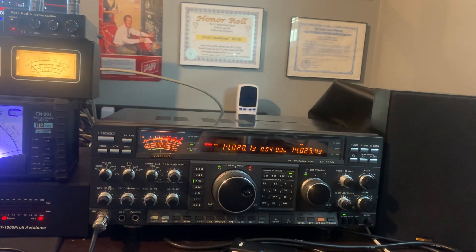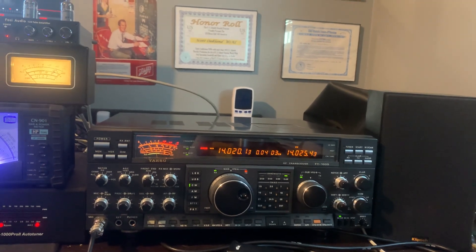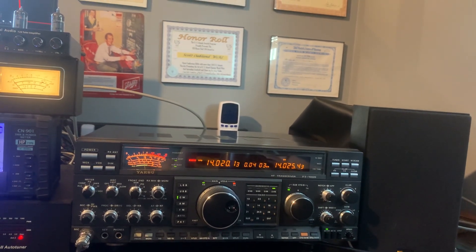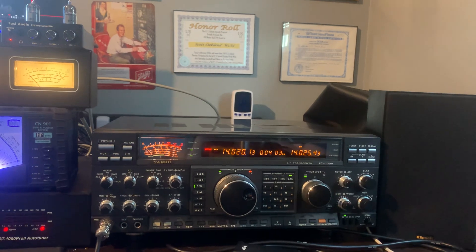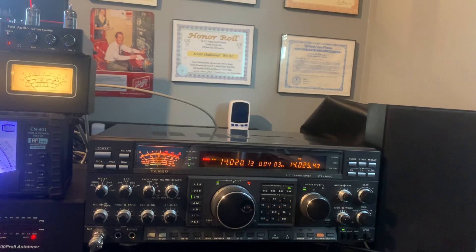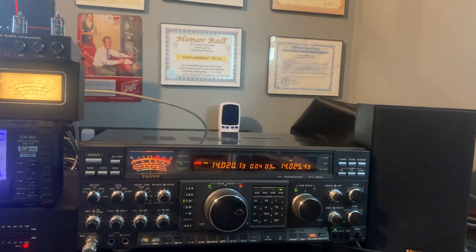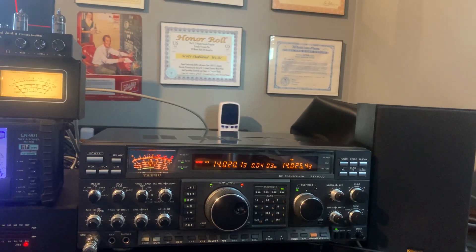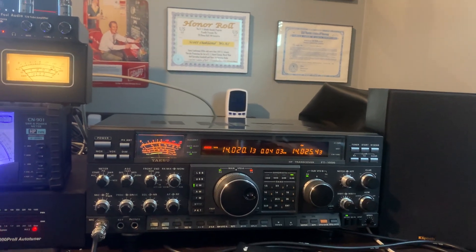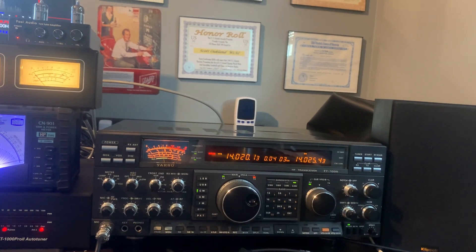Hi, this is Scott W1AL with another video. This time I want to talk about the Yaesu FT-1000D that I acquired several months ago. I just want to give you my thoughts on the rig. It came out as Yaesu's flagship top transceiver right around 1989, and I have to tell you that I'm quite impressed with this radio.